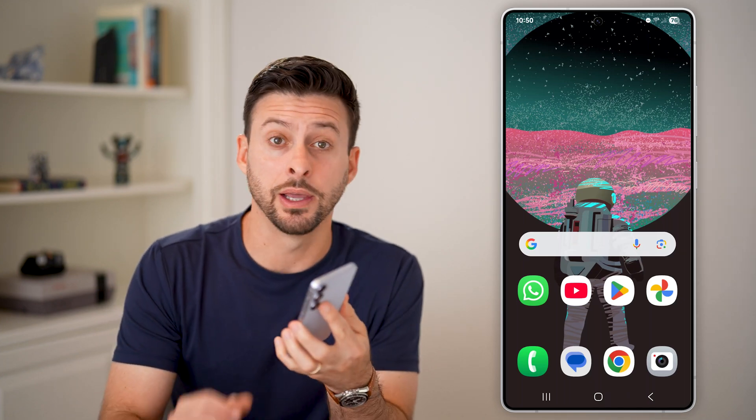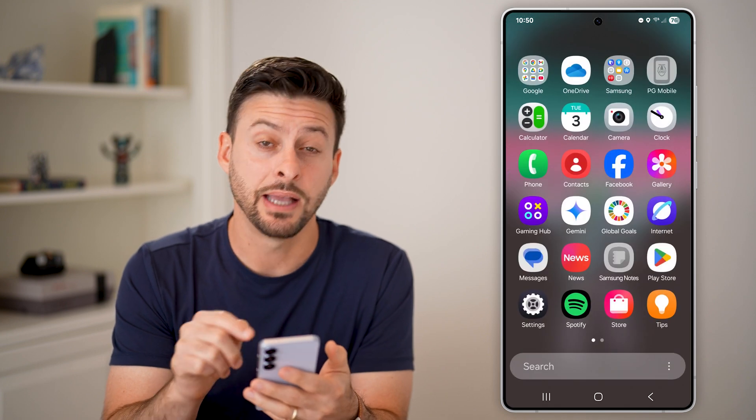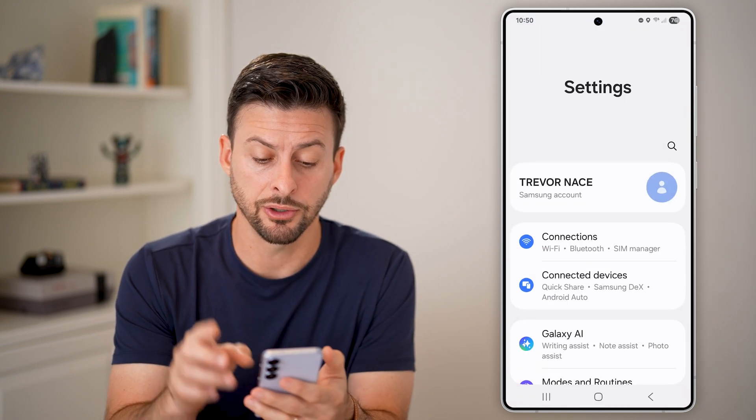Here's how to turn on Wi-Fi calling on Android. Now there are two places to look. Let's swipe up and tap on your settings first and I'll show you both places.